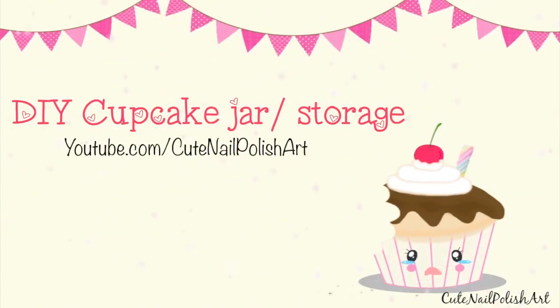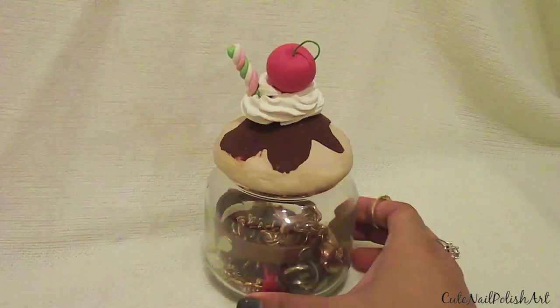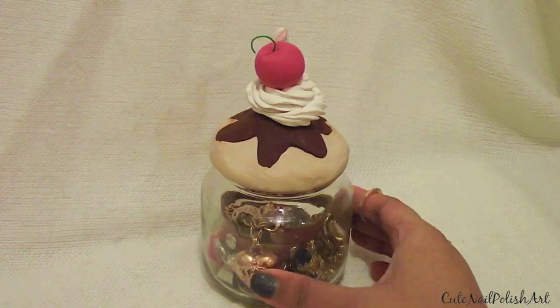Hello my lovelies, today I have this adorable DIY cupcake jar, a lovely way to store your things, very straightforward to make and also a great way to upcycle old jars, so stay tuned.